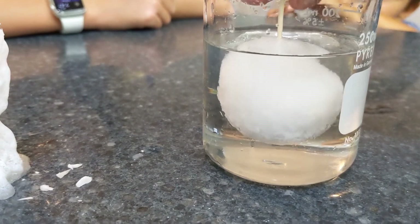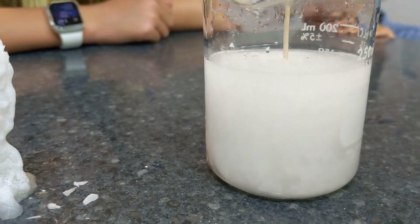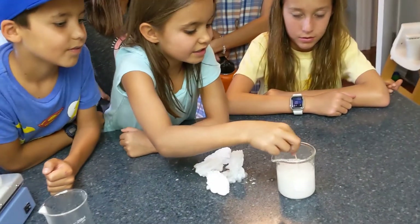Can I feel it? No, no, no. Oh, you look puffy. Whoa, isn't that crazy? Can you take it out? No. So this is called sodium acetate.